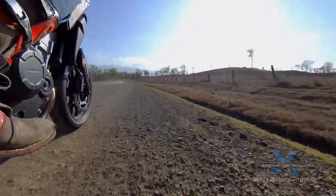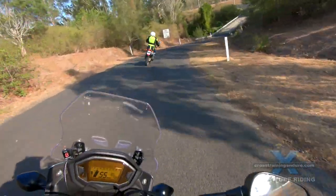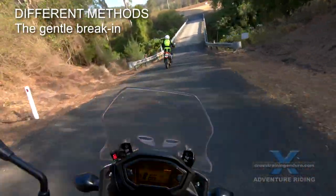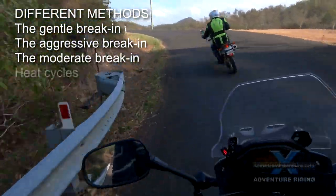So let's look at the theories. Methods of breaking in your engine can be broken into four main categories: the gentle break-in, the aggressive break-in, the moderate break-in, and heat cycles.